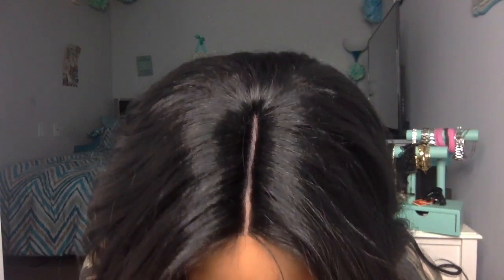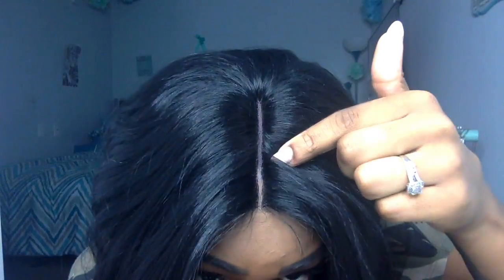You can see me staring at it — it doesn't look bad, it's just that I personally like my parts not as wide. So what I actually did was take a rattail comb, take hair from the left side of the wig and pull it over to the right side, and it definitely made it look a little bit more realistic.